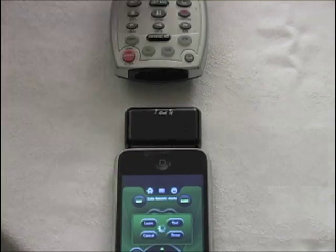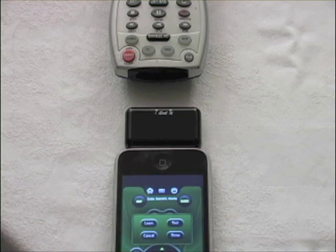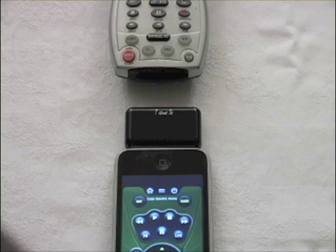If it doesn't work, go back and enter learn mode again, do a quick tap of that button, then test again. Once it works, select done.